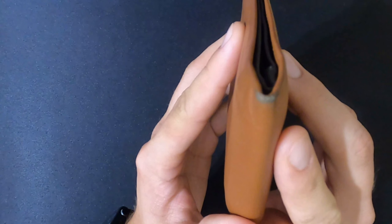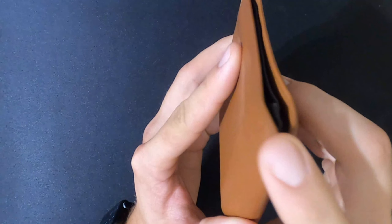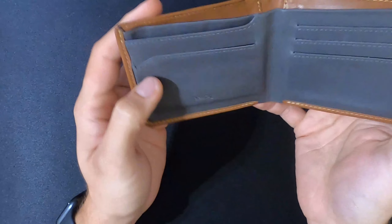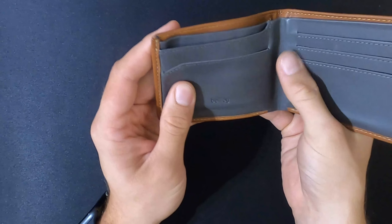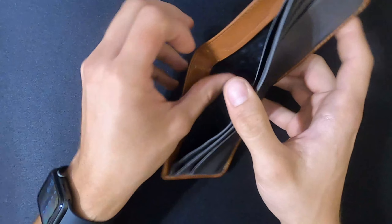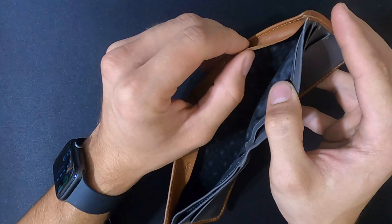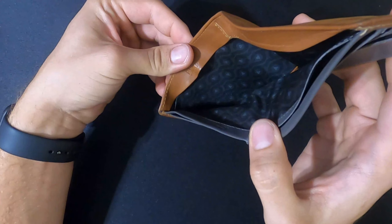Just a few of the things I've noticed so far: on the corners here there's a little bit of wear from it coming in and out of pockets, and on the inside of the wallet there's just a little bit of wrinkling that should be expected on the leather along the seam where it folds.